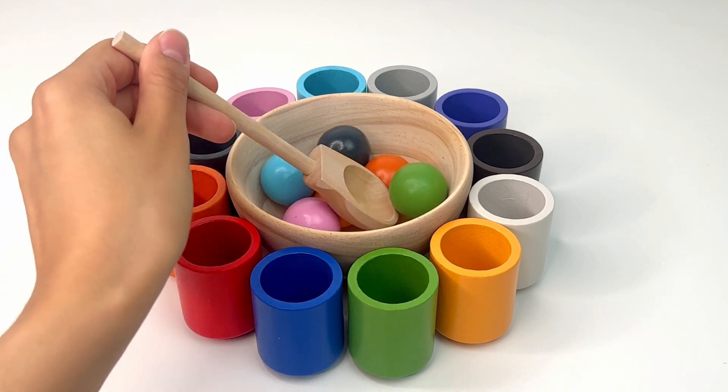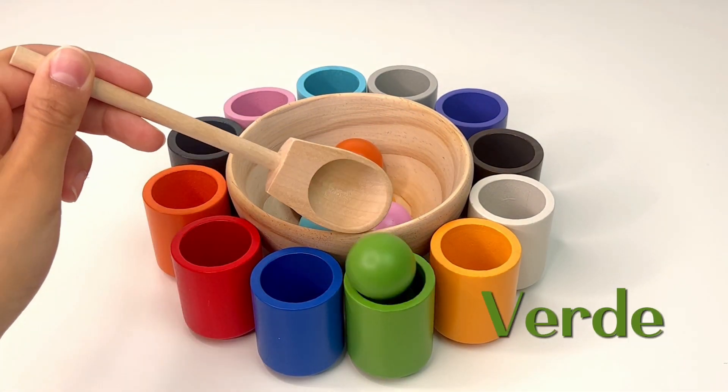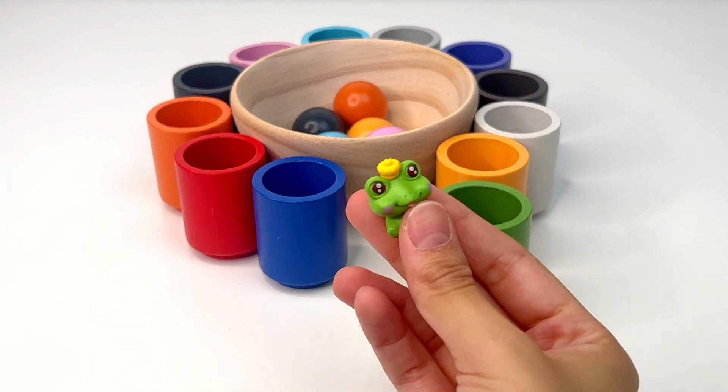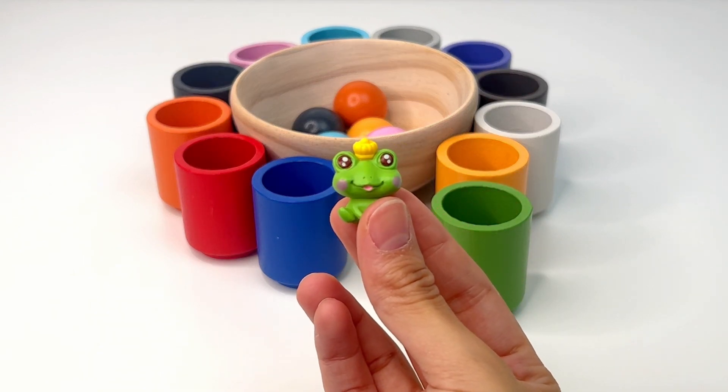Time to get another ball. This is green, or 'verde,' and it's going to go over here. What could be inside our green cup? It's a little prince frog. Like in fairy tales, when a princess kisses it, the frog turns into a prince.